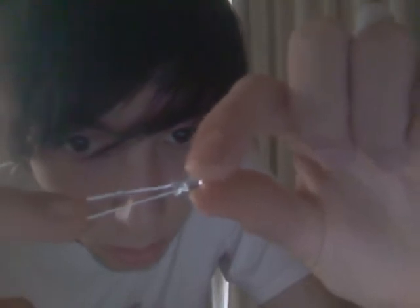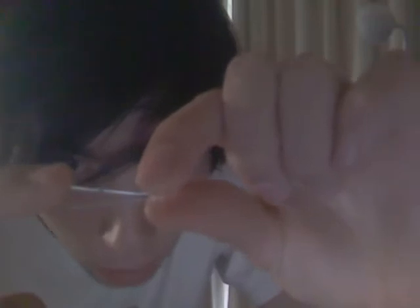First thing you want to do is identify your LEDs. Each one has a short leg and a long leg. The short leg is the negative, and I want you to bend all the negatives down, just so when you're soldering you don't get confused. I've already done that here.